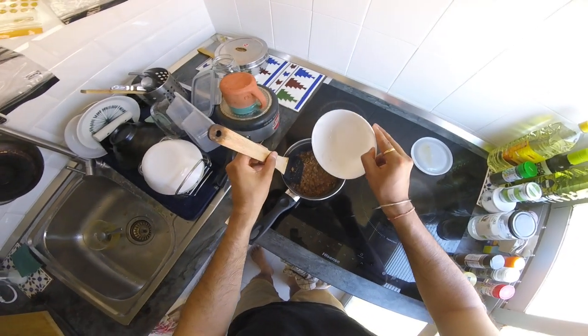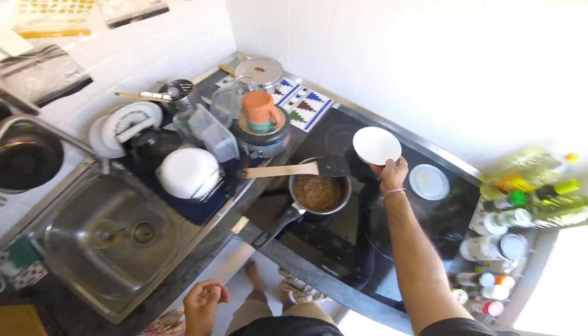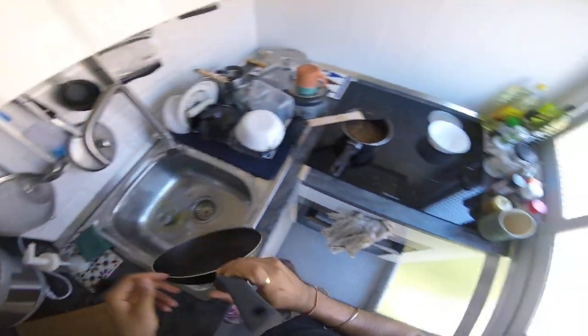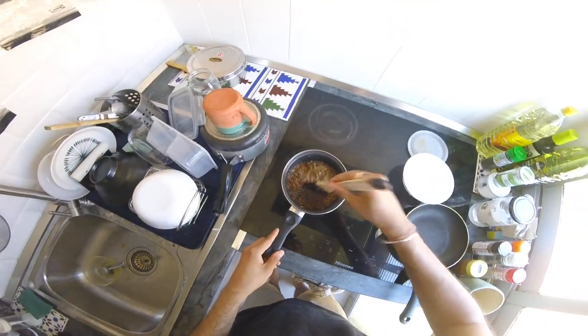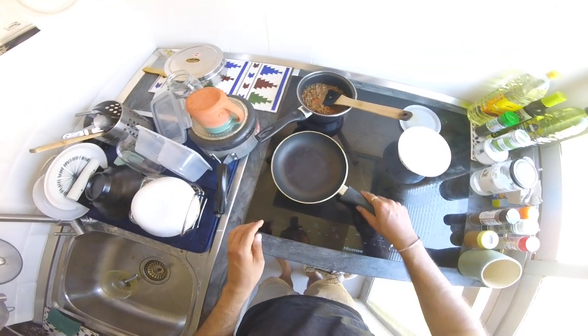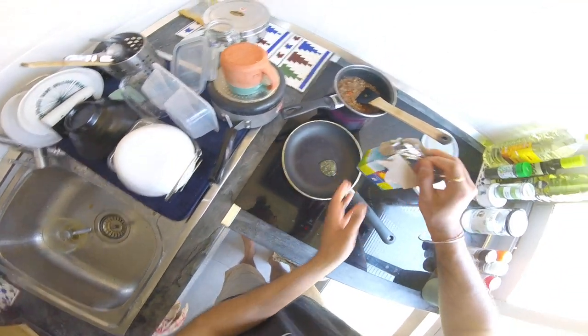Maybe I'll add some more water because it will lose some while it's cooking, since this is an open pot. Now on the side we can make the tadka. The tadka is basically like an oil lining that we prepare — it tastes nice and makes the whole thing taste super good. I'll move this to another stove, and for the tadka we also use some ghee.